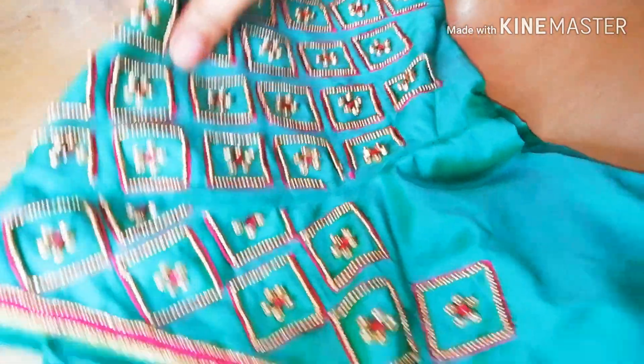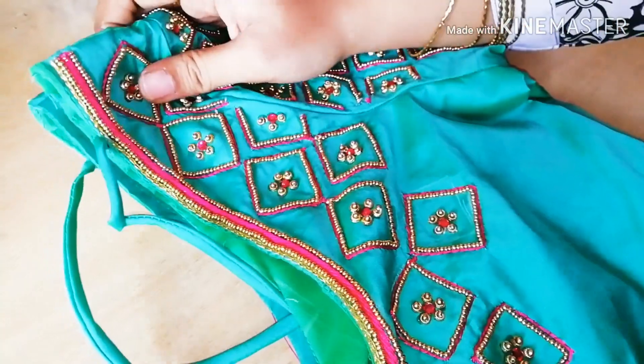This is the blouse. This is a beginner blouse.